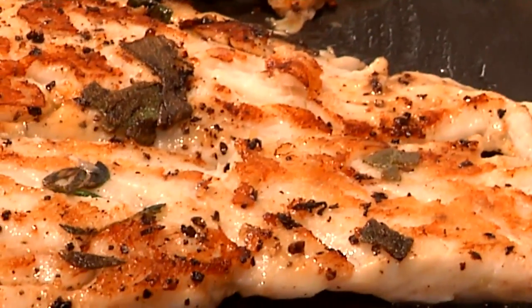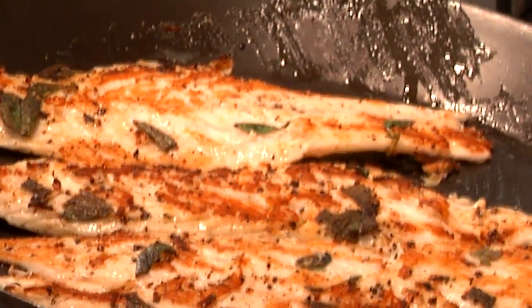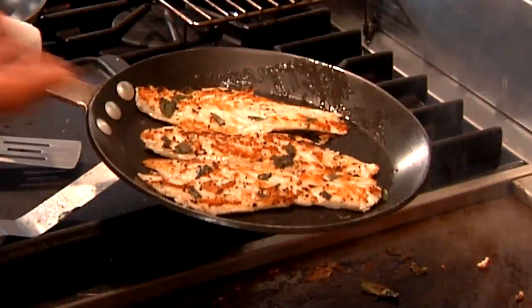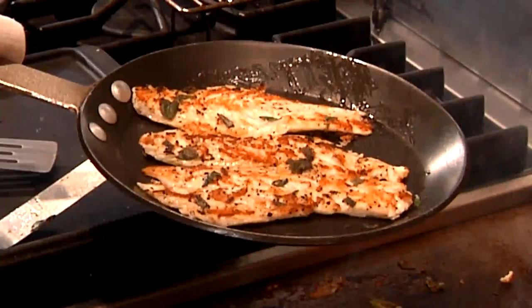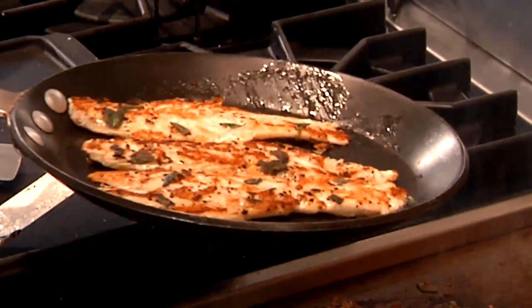I did not flip it onto the skin side and it was still raw. So when I picked it up, a delicate fish that starts to flake — if it was completely cooked through it might fall apart on me. But I did my job. I grilled it.